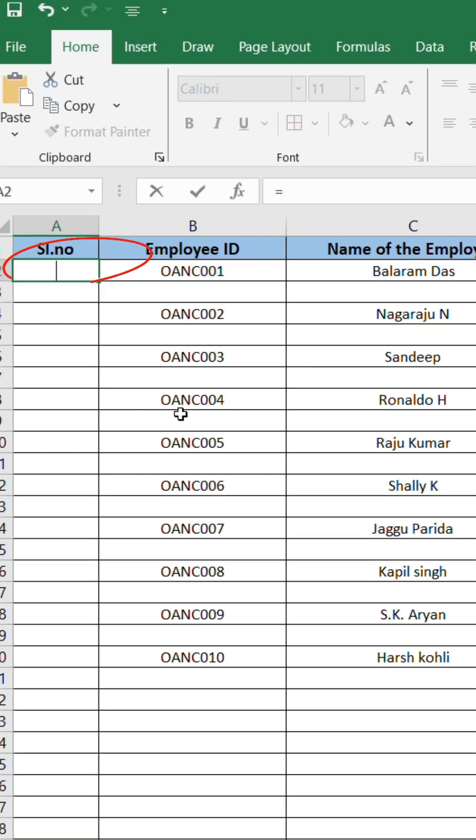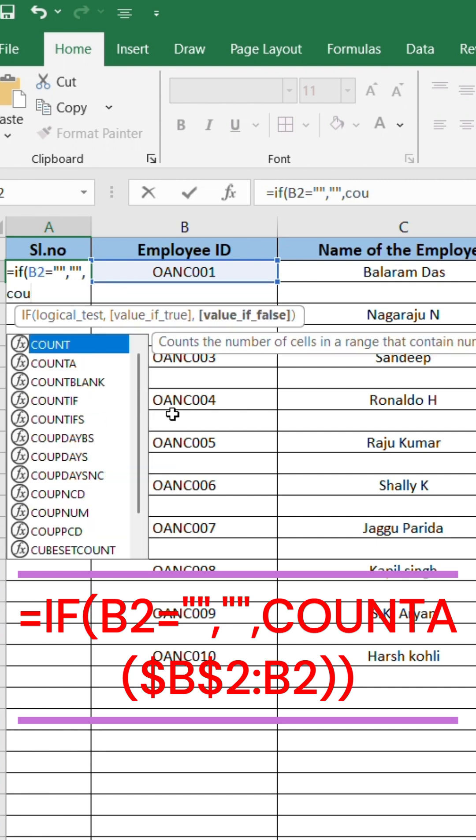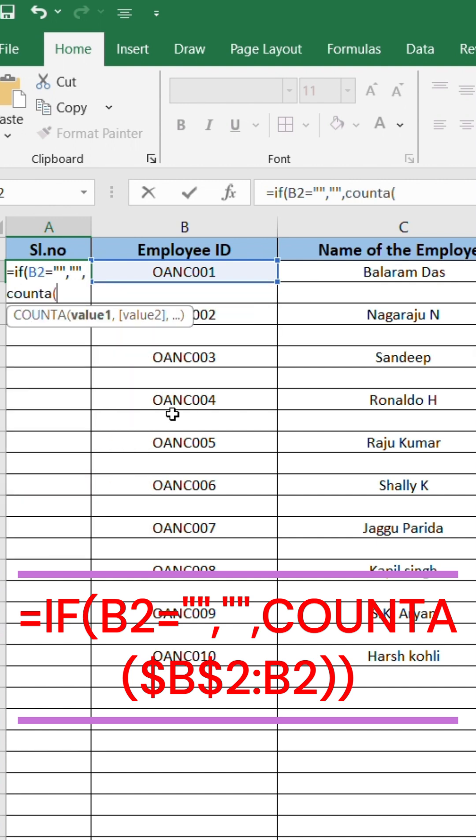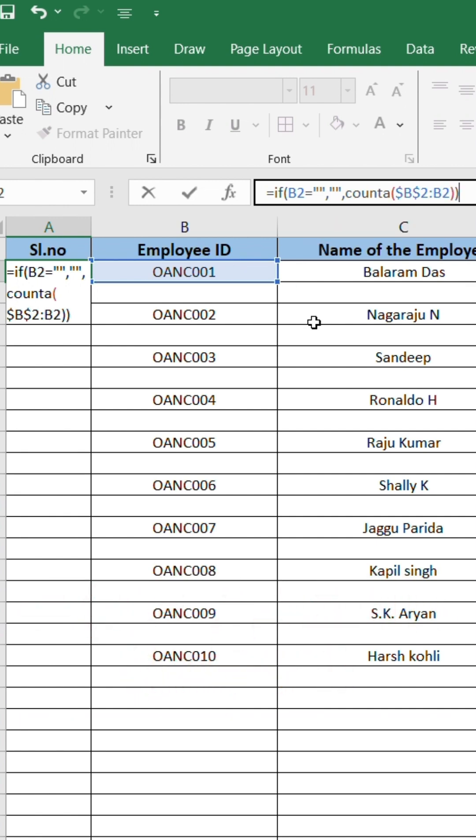In the serial numbers column, type this formula: =IF(B2="","",COUNTA($B$2:B2)). Select B2, press F4 to lock the cell, then close the parenthesis and hit Enter.